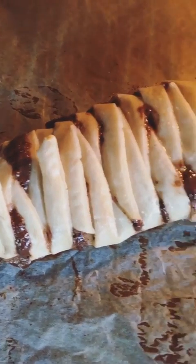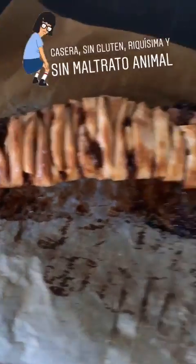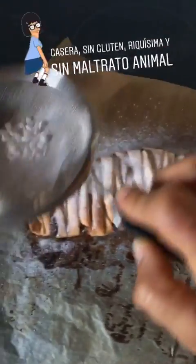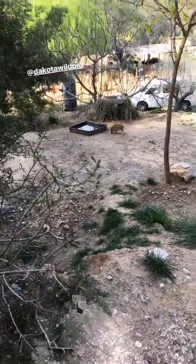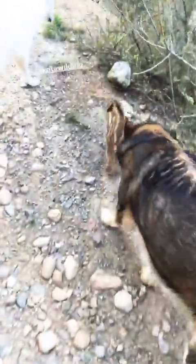¡Dakota, que me voy! ¡Dakotito! ¡Hombre! Que te vas a quedar aquí perdido. ¡Vámonos! ¡Venga, Dakota! ¡Qué grande! ¡Vamos! Atención a quien me acabo de encontrar por el bosque. Un momentito. Si no me mato antes, os lo enseño hoy. ¿Qué hacéis aquí todos? ¡Adiós!